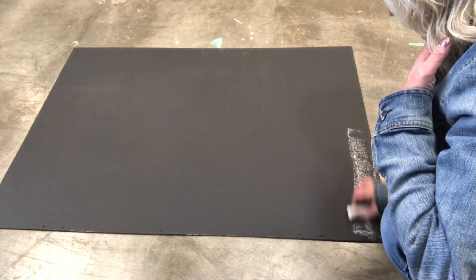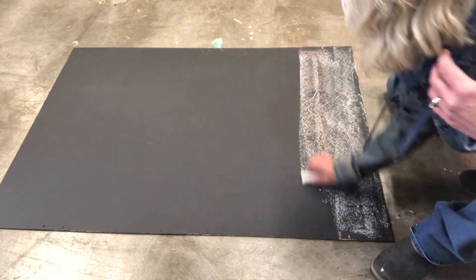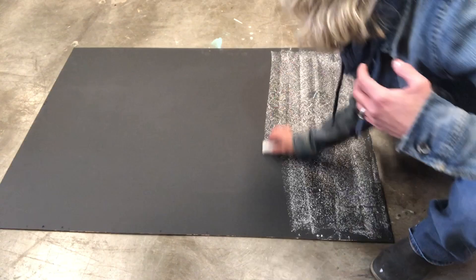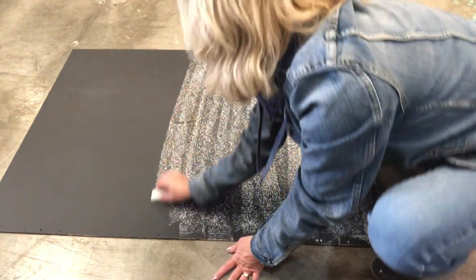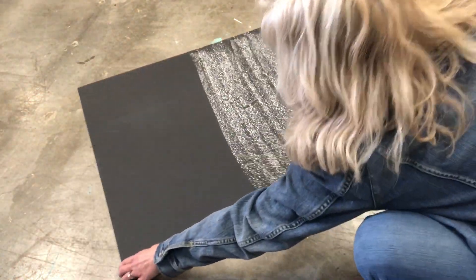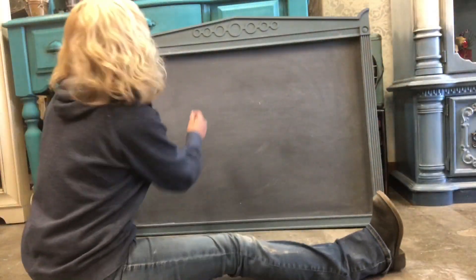Once you have that all done, you need to go back over your chalk paint and cure it. Take some regular white chalk and rub it all over it, then take a towel and wipe it back off. That will make sure that whatever you write on there the first time isn't permanent.